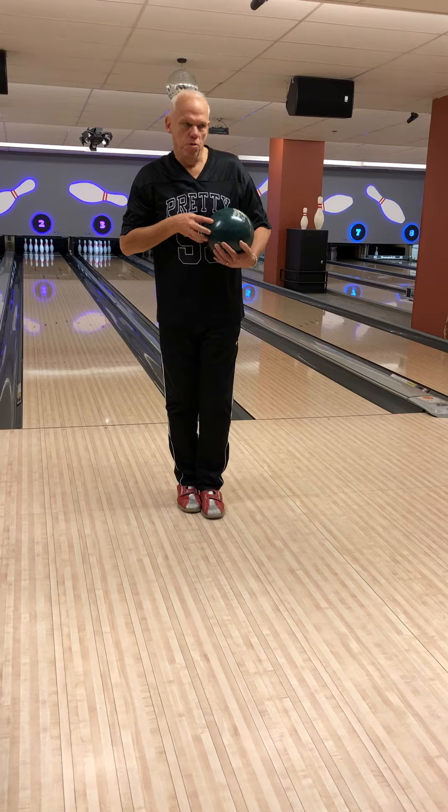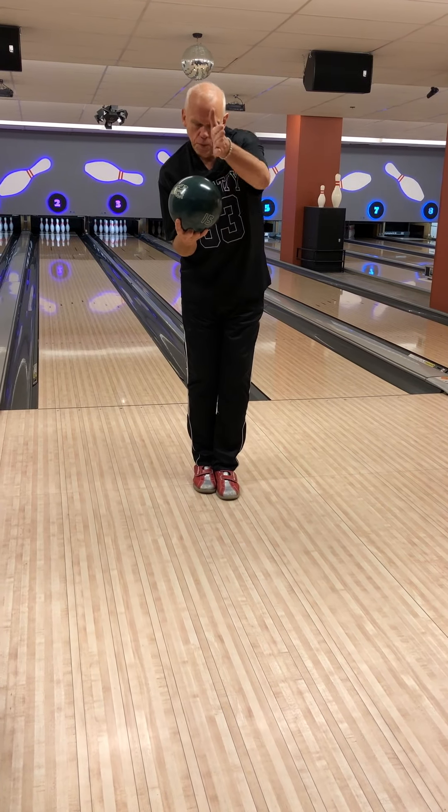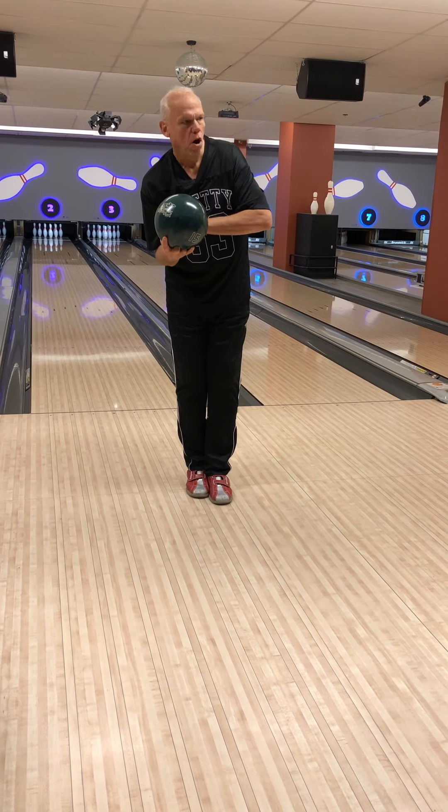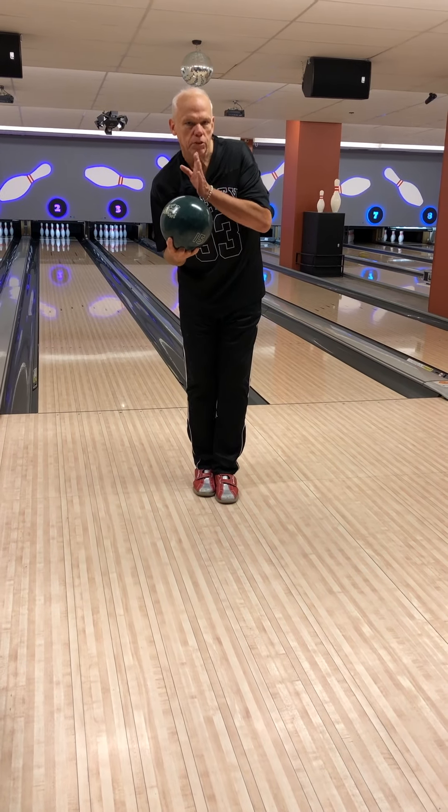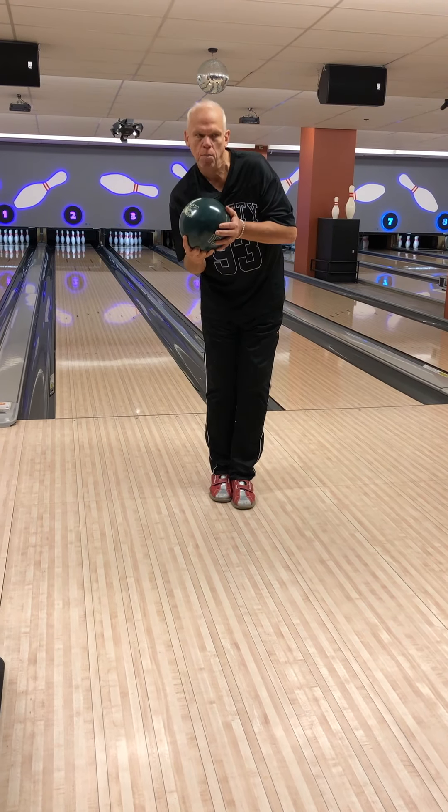So this is your billiard cue. If you want to be in that way, you put your other arm, your forearm, in that direction.